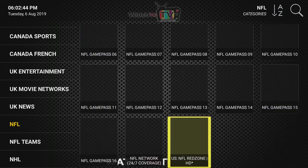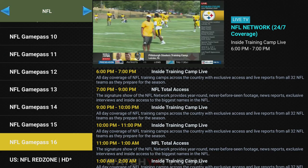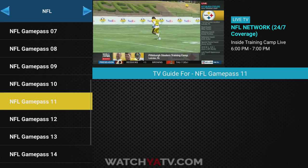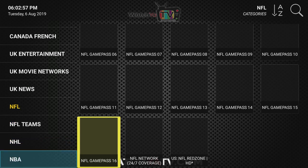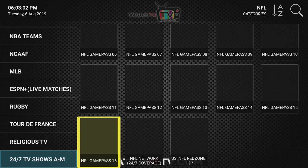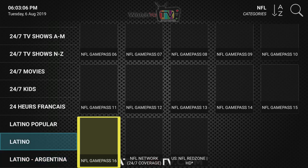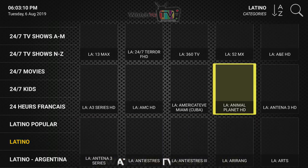We also have all the NFL games coming up very shortly — in fact it starts this week. Those games, like all sports, will not show until they're actually on. We're just getting prepared, that's why we have all the different channels there, but there are no games today — they'll appear once they start.